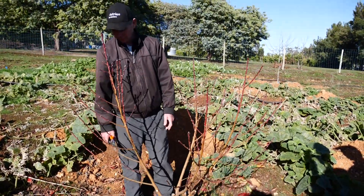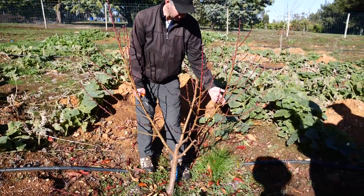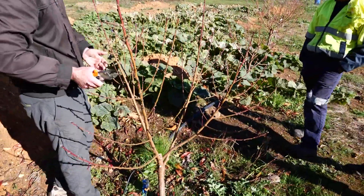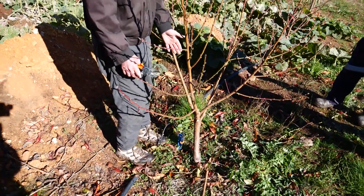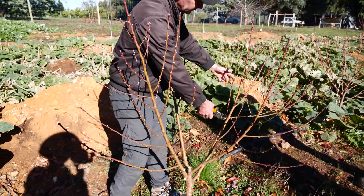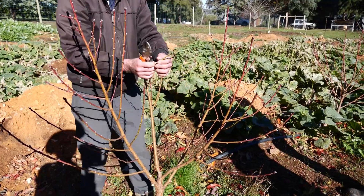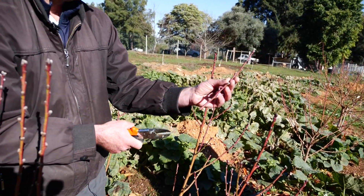There are some different rules with pruning nectarines. The 50% rule still applies — starting from the top, I want those to grow, so I don't want any strong branches competing with the top or all the way down. With nectarines, you're looking at short wood. Anything a bit strong gets cut, and a lot of these are going to get cut in half.